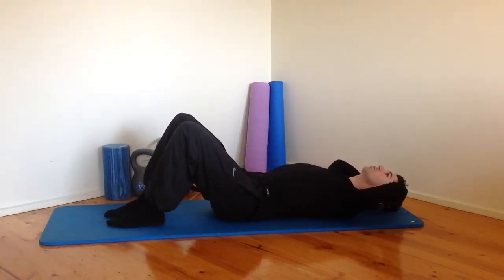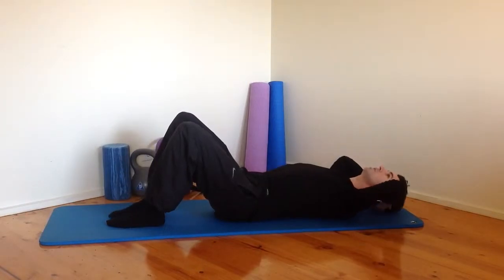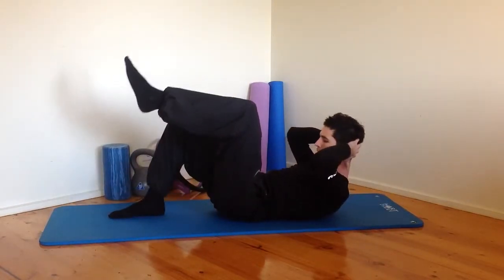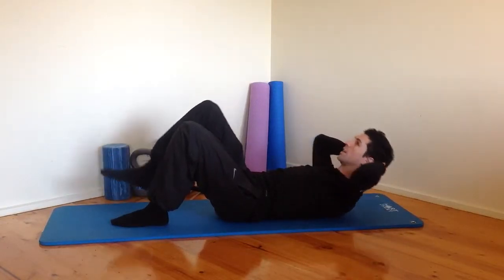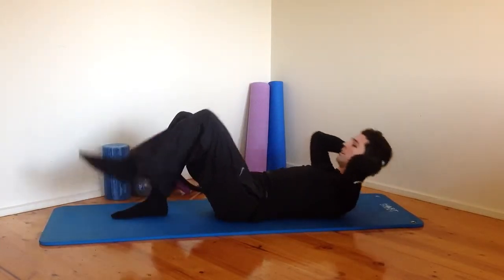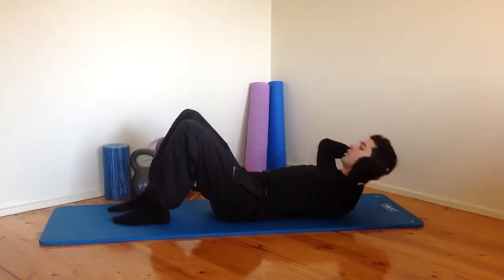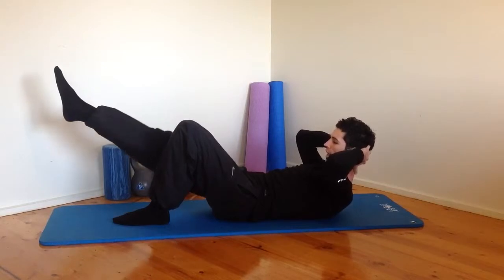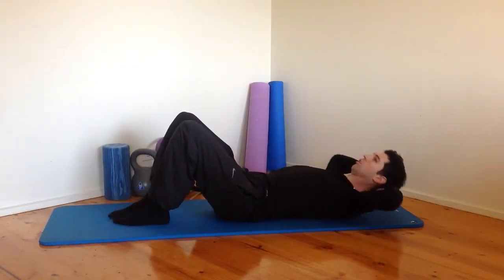Make sure we're still coming all the way up into that crunch, curling the shoulders right up, getting that full range of movement. Chin down towards your chest. Exhale on the way up, then inhale as you roll back down. On this next one, curl up and hold, stretch your leg out, bring it back to tabletop and back down, then curl the shoulders down.